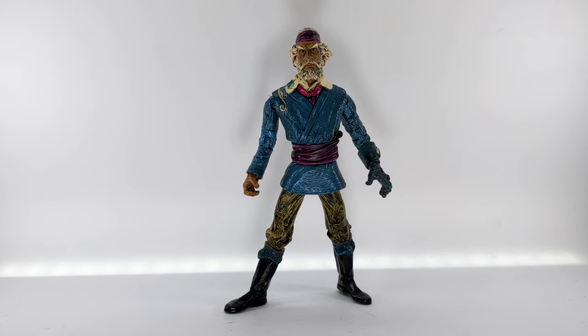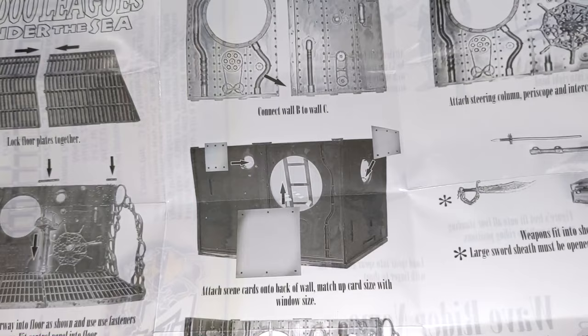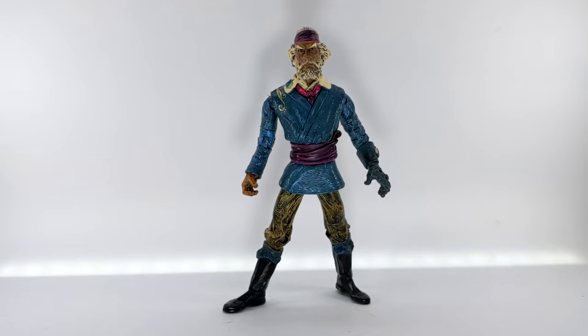Here is Cabin Control Nemo out of the packaging. As you saw from that unboxing, he comes with a lot — it was kind of overwhelming, honestly. The instructions that he comes with do show you how to put together that diorama set. Stay tuned to the end when we do that. After we take a look at some of the accessories here, we'll put together the diorama as we get closer to taking some of the photos.